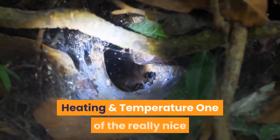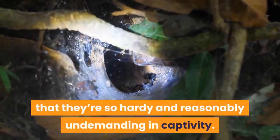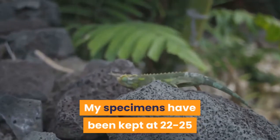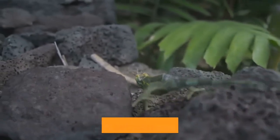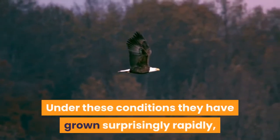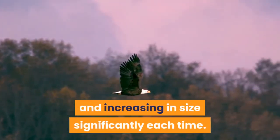Heating and Temperature. One of the really nice things about many African tarantula species is that they're so hardy and reasonably undemanding in captivity. Heterothel villicella really follows this pattern well. My specimens have been kept at 22–25 degrees Celsius, depending on season and time of day. Under these conditions they have grown surprisingly rapidly, molting every 2–3 months and increasing in size significantly each time.